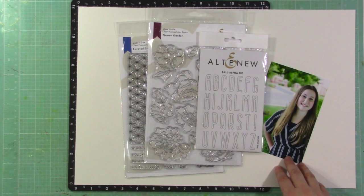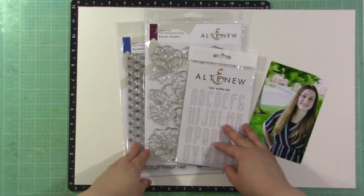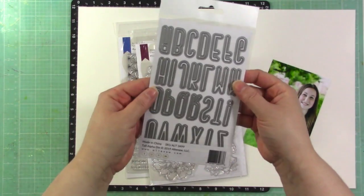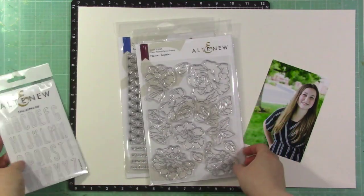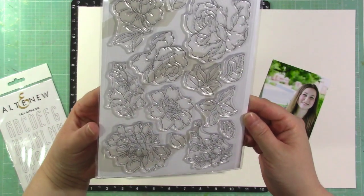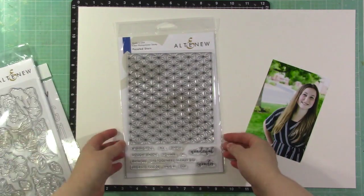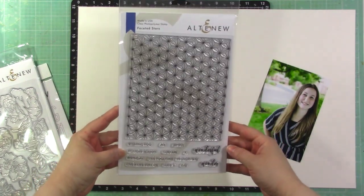Hey guys, it's Jen, and I'm excited to share another release from Altenew — their September release. I have a few things I want to play with to create a 12 by 12 scrapbook layout today. I'm going to be using the tall alpha die, the flower garden six by eight stamp set with gorgeous florals in an illustrated style, and the faceted stars background stamp.